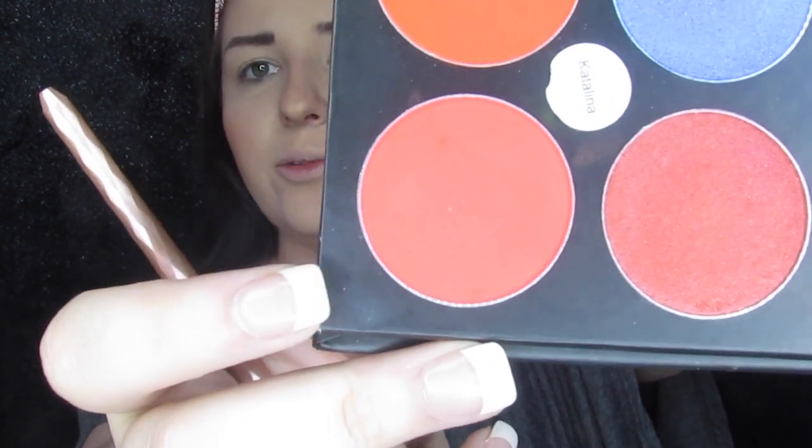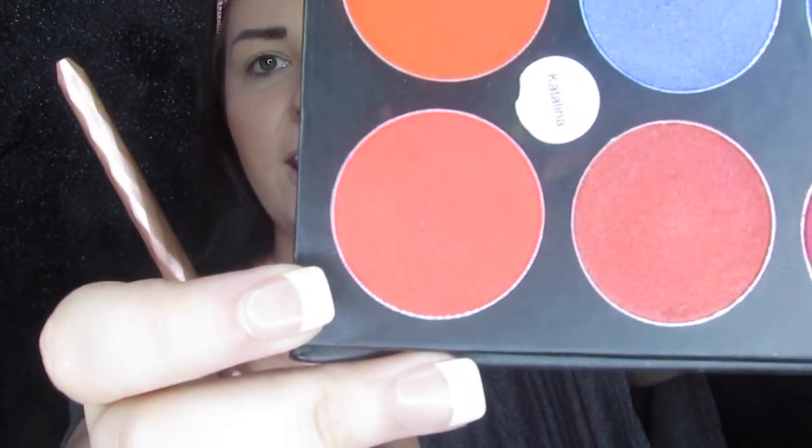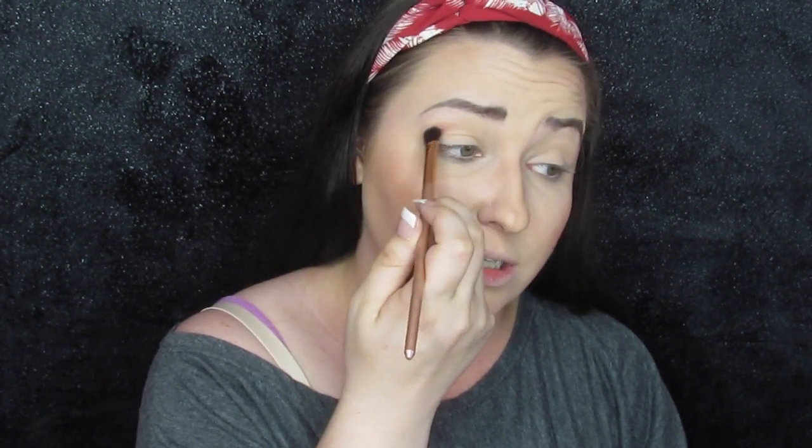The first thing I'm going to do is take this color right here and go in with Catalina all over the crease. I've already laid down kind of a neutral shade to tone down my eyeshadow primer and make sure it doesn't crease. The first thing I want to do is go in with this color because it is gorgeous.